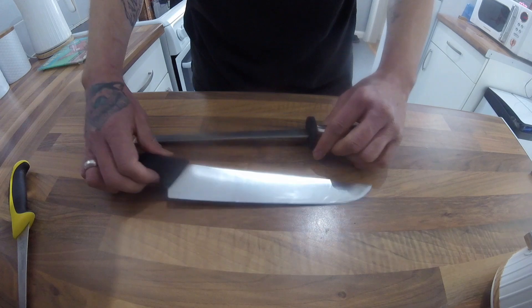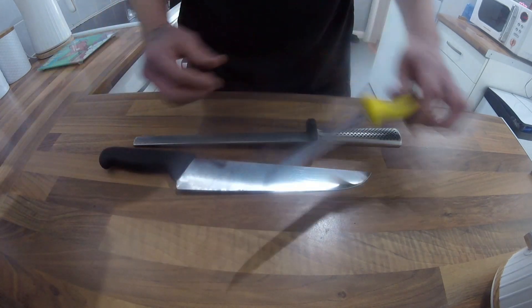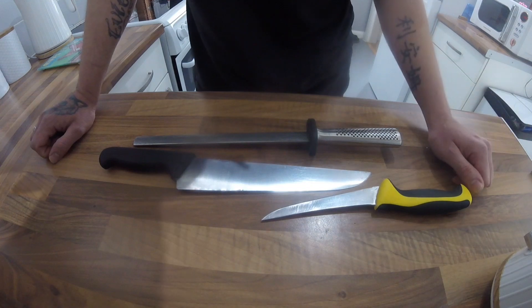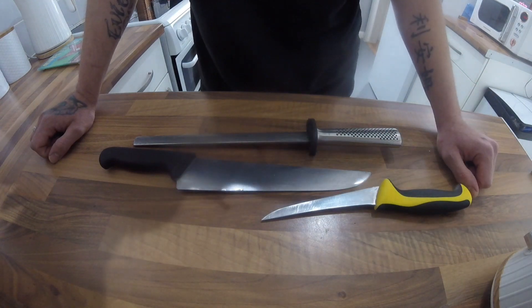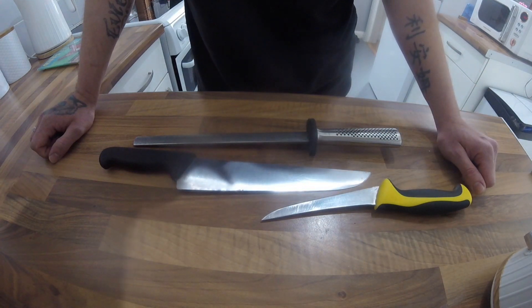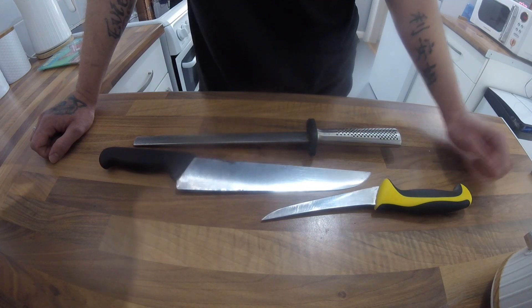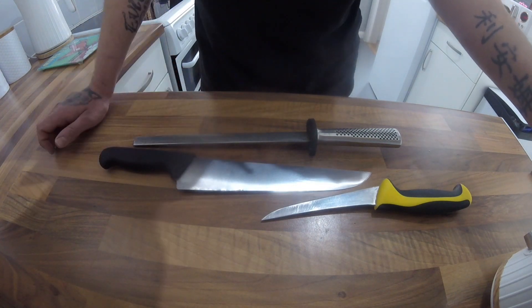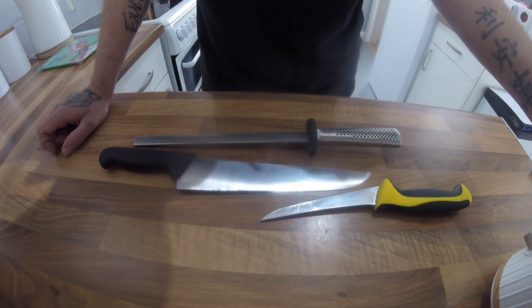It's just a good habit to get into every time you prep something — be it veg, fruit, fish, game, or meat — just use the steel to run your knives across it. There are other little gadgets too, and if I can find mine I'll post them in a later video. I hope you've liked this quick guide on how to use a steel to keep the edge on your knife.